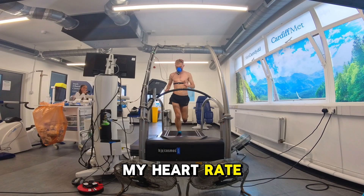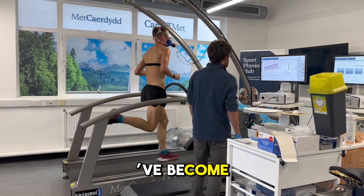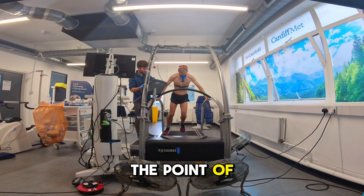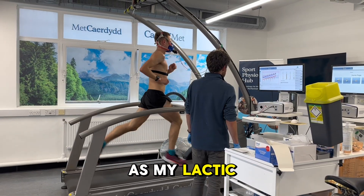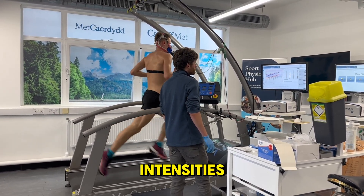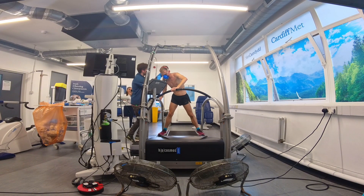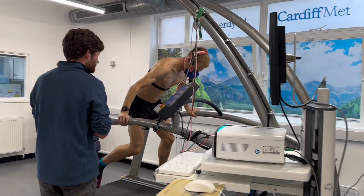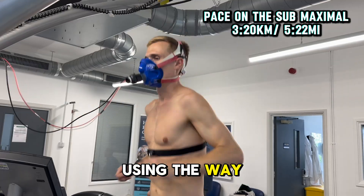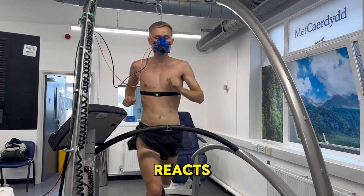During the test, we'll also track my heart rate because over time we want to see how efficiently my body is working. The lower my heart rate at these paces in future tests, the fitter I become. As I increase the pace, the lactic levels in my blood will rise. The goal is to find the point at which my lactic levels start to spike — this is known as my lactic threshold. Training just below this threshold helps improve endurance, while training above it builds speed and tolerance to higher intensities. During each five minute interval, Dan will ask me to rate how difficult the effort feels using the rate of perceived exertion. Once we get the results, Dan will match up my heart rate zones with my RPE, giving us a detailed picture of how my body reacts at different intensities.